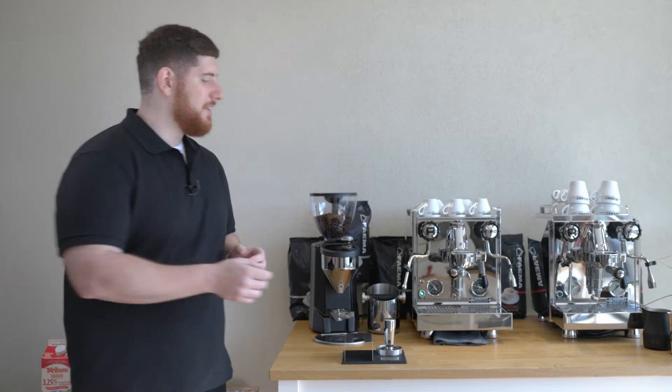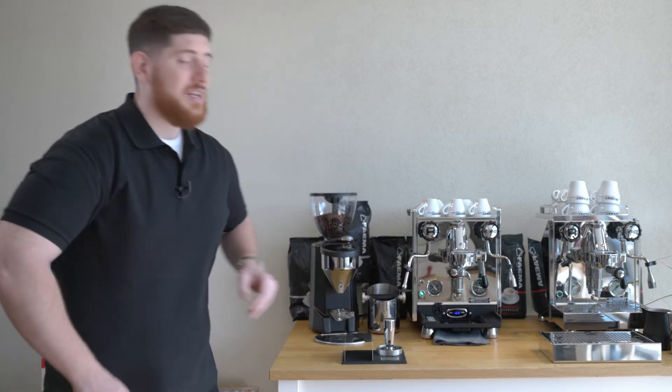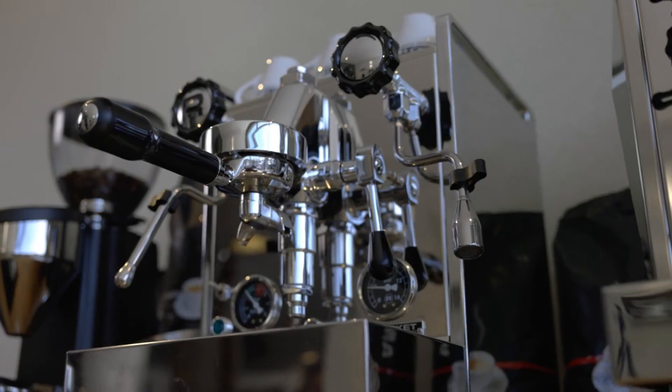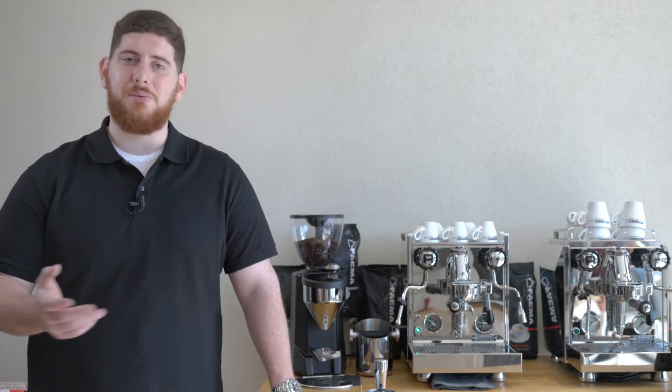We also have the PID controller. I really like this feature. The PID controller is located below the machine, past the tray, right here. It gives you the ability to dial in the brewing temperature. Different blends of coffee like different levels of temperature — more arabica requires more heat, and a blend with some robusta, you want to bring it down a little so you don't get too much bitterness. Having the flexibility to change this is really a game changer for people who want to dial in different types of blends and espressos.